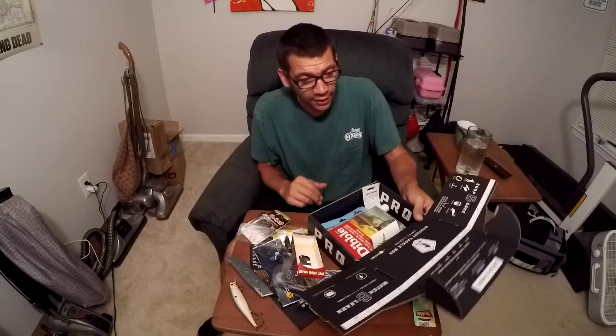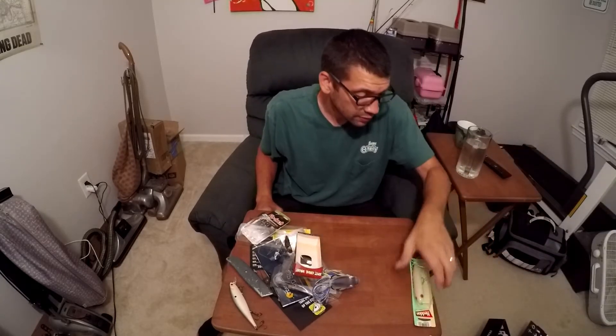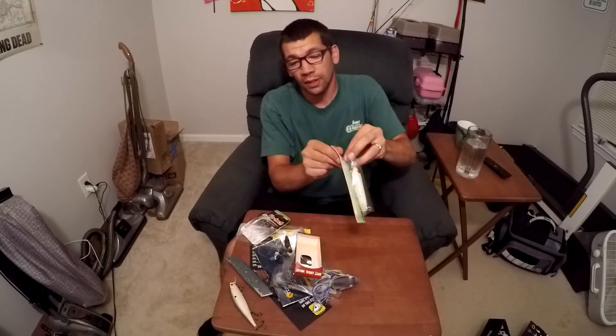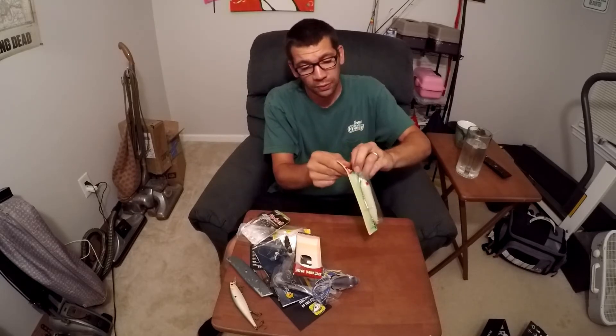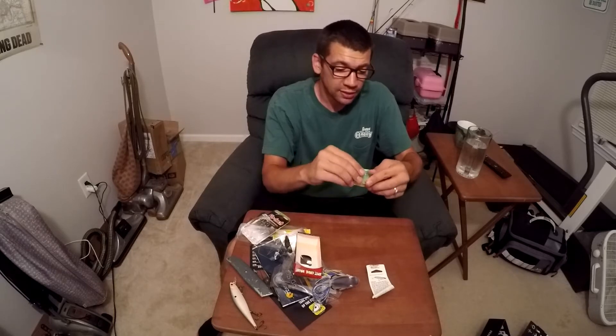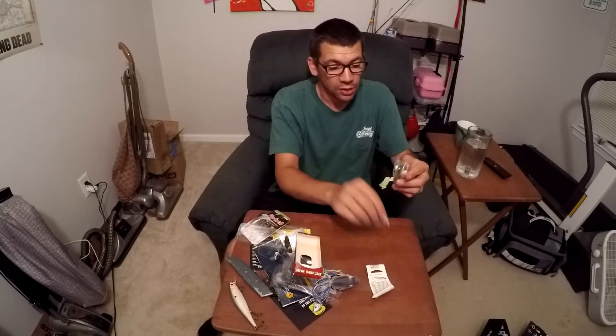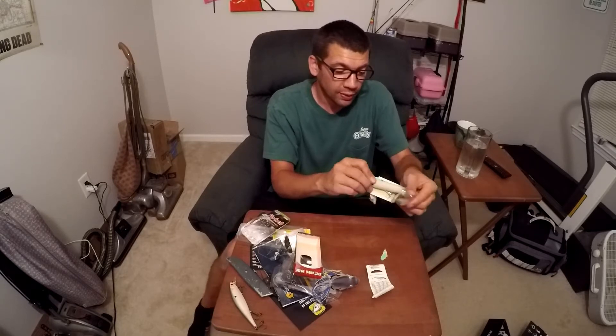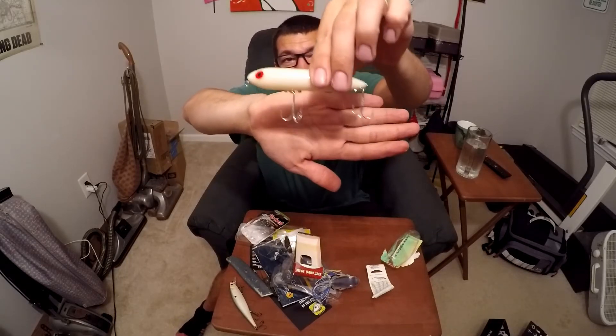Overall, I'm pretty happy with this box. I got a lot of neat stuff. I've been wanting to try one of these Spooks for a while. I've heard that you don't catch very many fish on them, but the fish you do catch are quality fish. And they would have to be quality fish — look at the size of these hooks, they're huge.